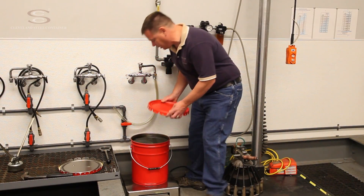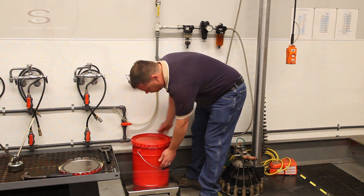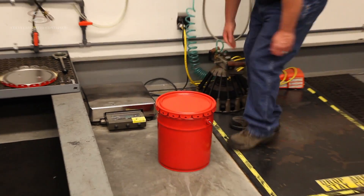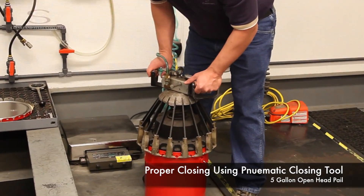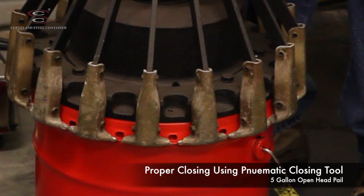I'm going to place a lug cover on the pail. Then I'm going to place my pneumatic closing tool on top of the pail, orienting the eye of the lugs between the jaws of the closing tool.